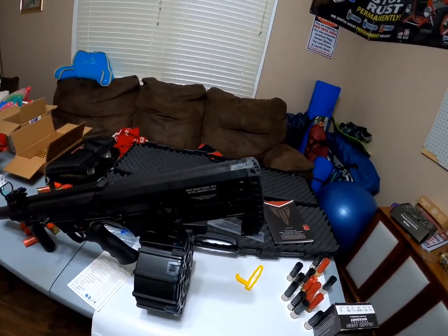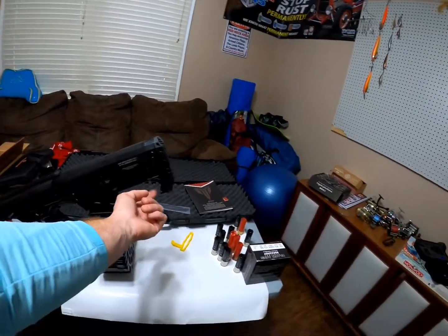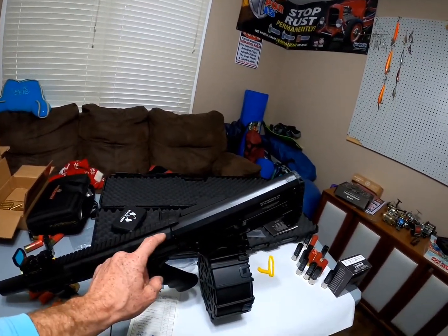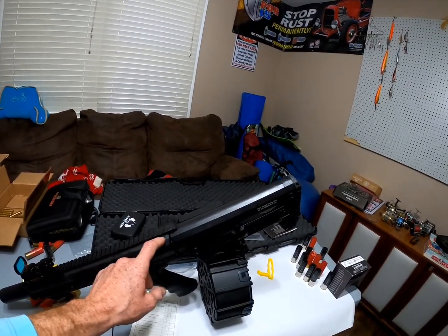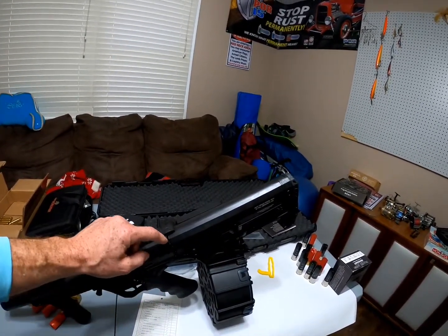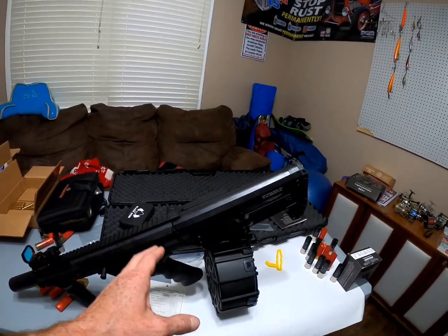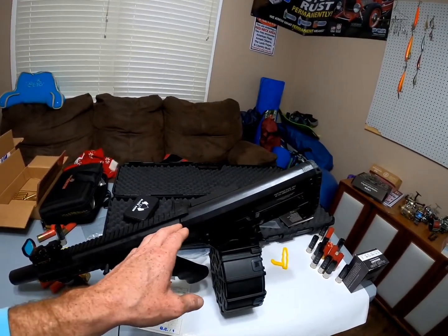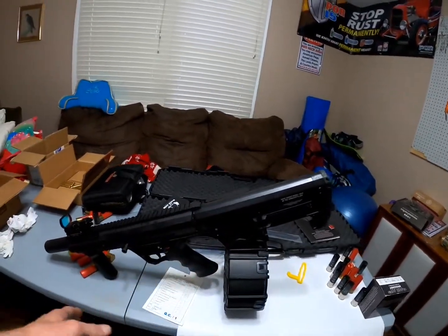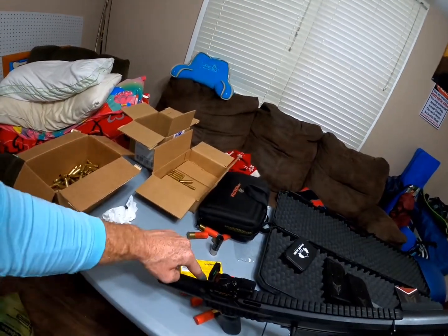Another difference is the sling mount — it's right here on the butt pad and right here where the upper receiver meets the hand guard. What I like about this is the sling mount is in between the hand guard and upper receiver, which gives it a more flush mount. The problem I had with the BP12 was it did not have a flush mount with the hand guards, or something was out of spec.